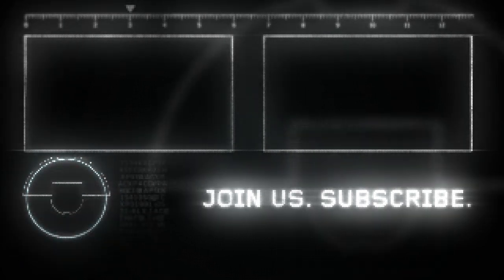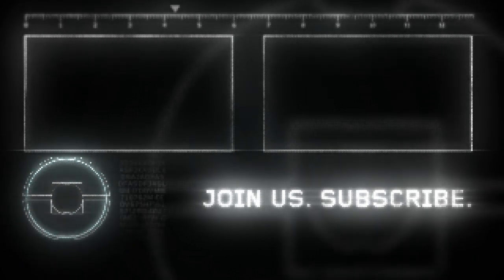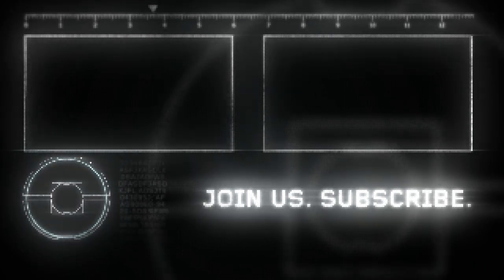If you like this video be sure to hit the like button and share it with your friends. Also don't forget to subscribe and hit that notifications bell. Be happy. Peace out.